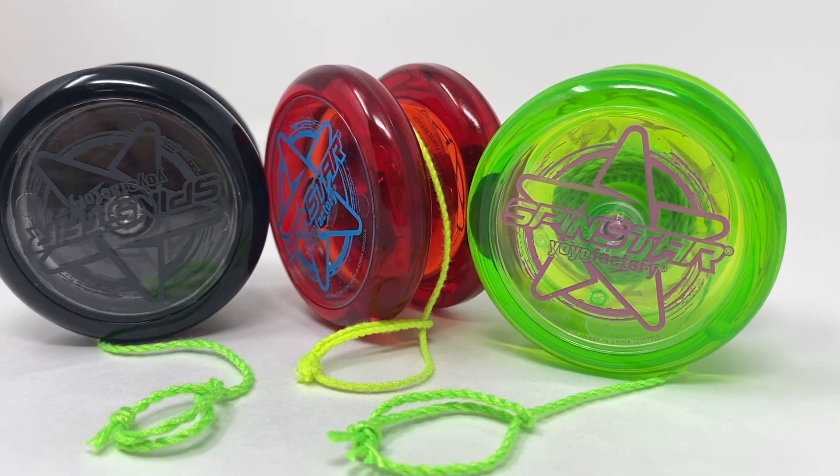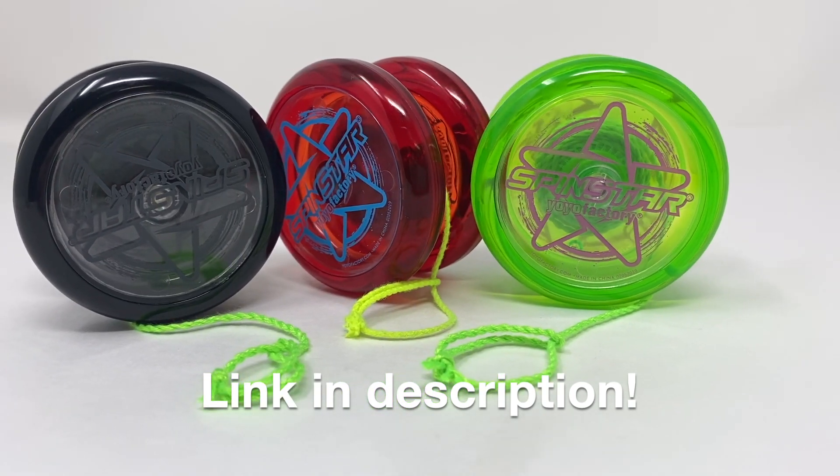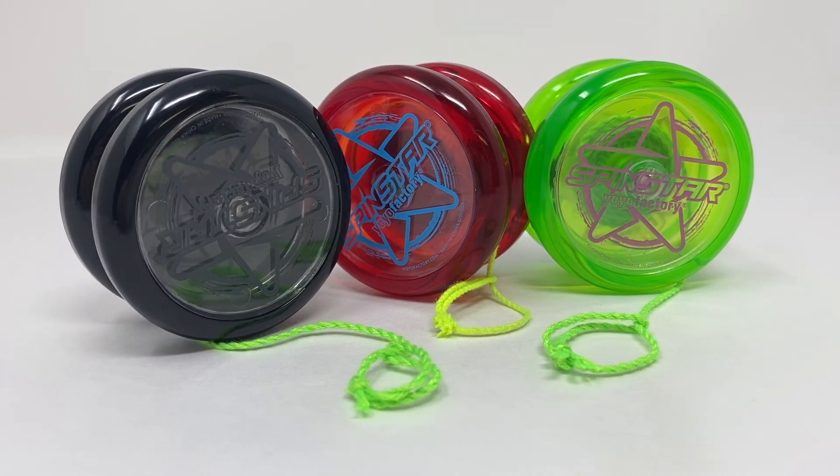Hey everyone, it's Gentry. Welcome to episode number 14 of Learn to Yo-Yo. If you're new here, I upload a how-to video right here on my YouTube channel each day of the week where I teach a brand new yo-yo trick. So if you'd like to start learning and pick up a yo-yo, I recommend the Yo-Yo Factory Spin Star. You can get one right on my website, gentrystein.com. It'll be the first link in the description. It's not too expensive — it's a great yo-yo to start practicing with and it really makes the whole learning process a lot easier.